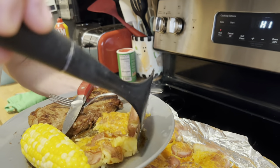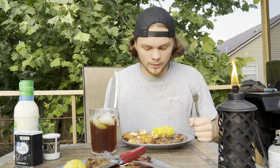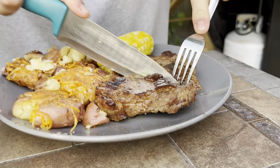Let's get some of those potatoes up on the plate just like that. We got our food — we got the corn, we got the potatoes, and we got the good steak. We're gonna cut into that right now.